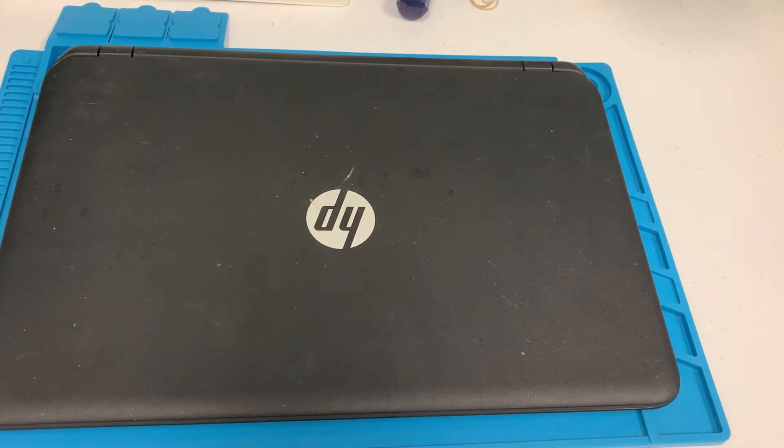Hello guys, how's it going? Max here with another video. Today I have an HP laptop that's having keyboard issues, so today I'm going to show you guys how to replace the keyboard on this specific model.